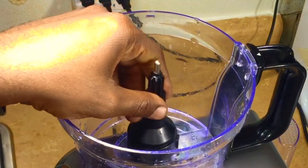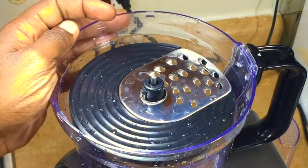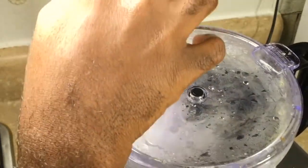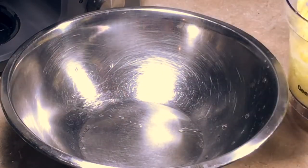These latkes are going to be made, and instead of them being fried they're going to be cooked on a waffle iron. So I'm going to shred my potatoes and dump them into the bowl.